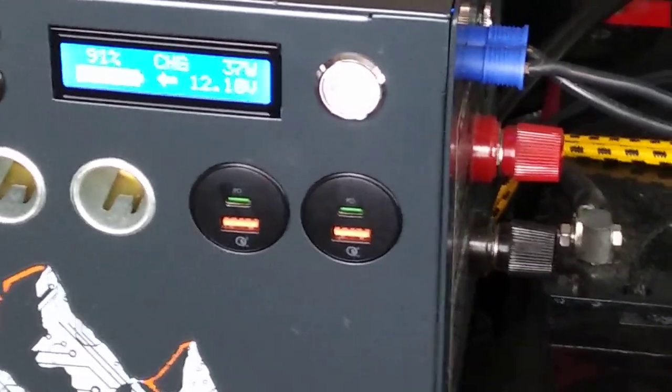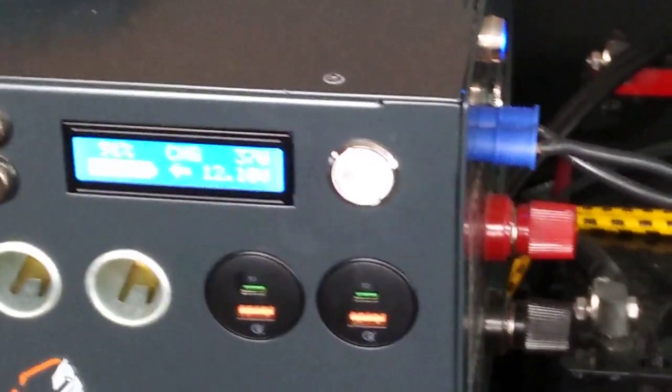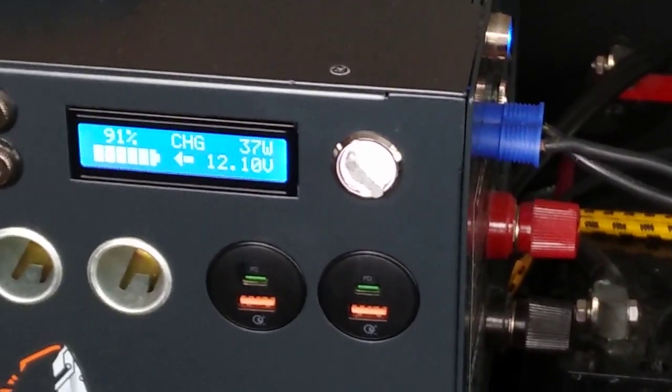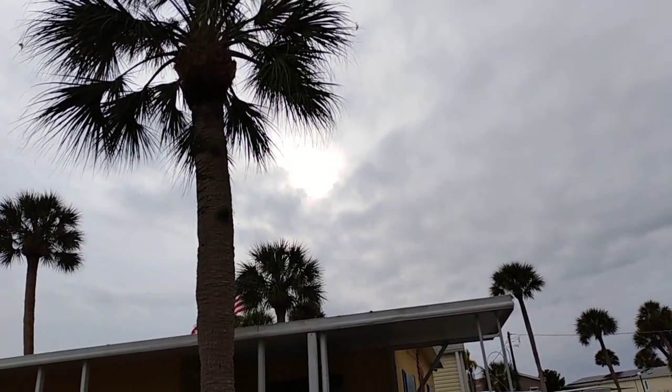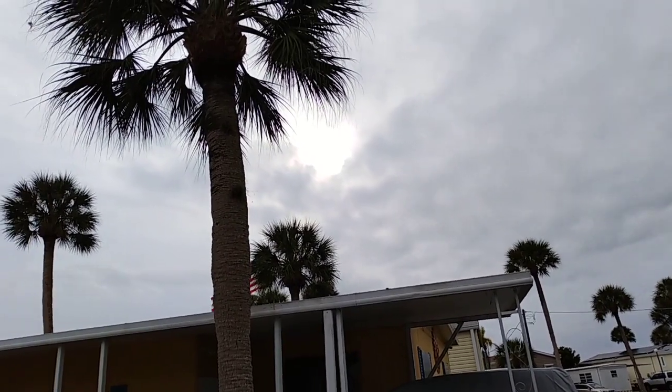I think we'll actually hit 100%, I just don't think we'll hit 12.57 volts — we'll hit something less than that. It's 4 o'clock and it's at 91% power with 12.1 volts, and there's absolutely no sun. Well — there's a little sun, but not a very good sun. So 91% at 4 o'clock.